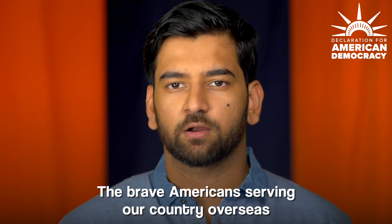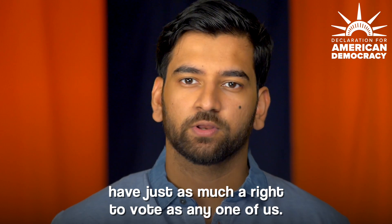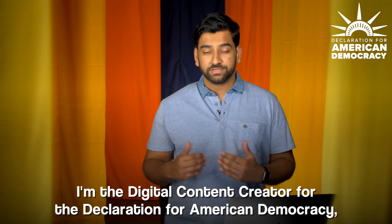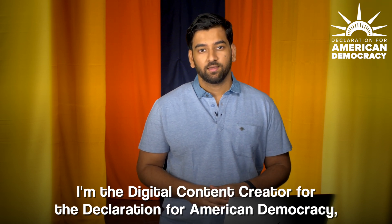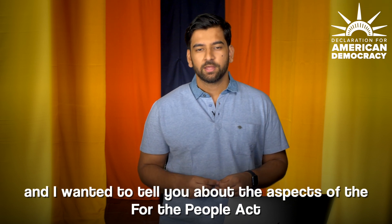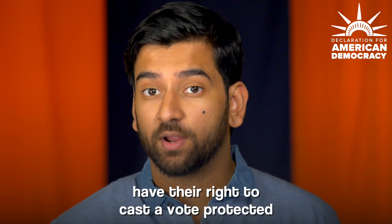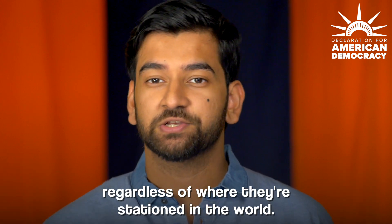The brave Americans serving our country overseas have just as much a right to vote as any one of us. My name is Azwar Rahman. I'm the digital content creator for the Declaration for American Democracy, and I want to tell you about the aspects of the For the People Act that make sure that our uniformed service members and their families have their right to cast a vote protected regardless of where they're stationed.